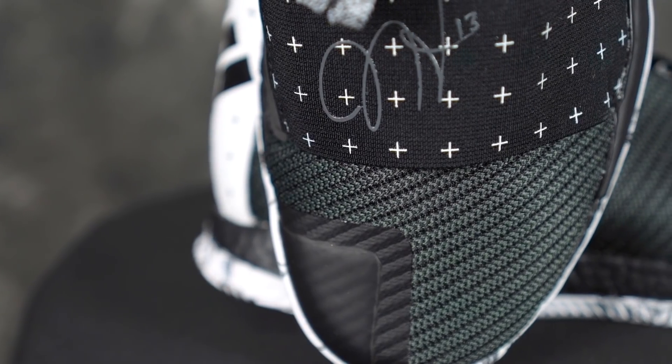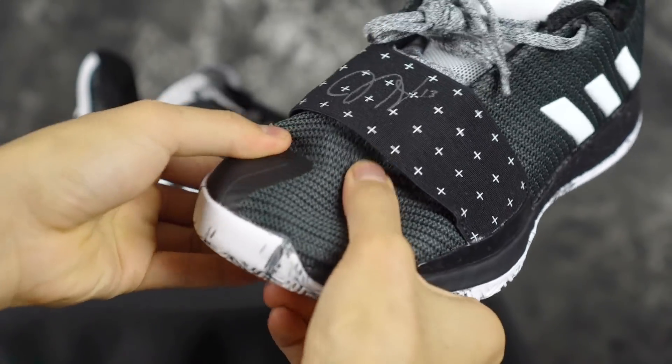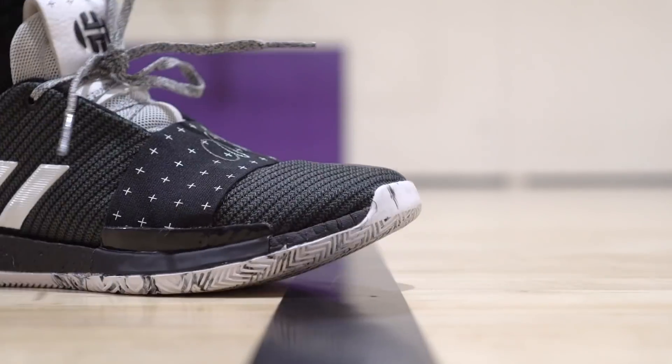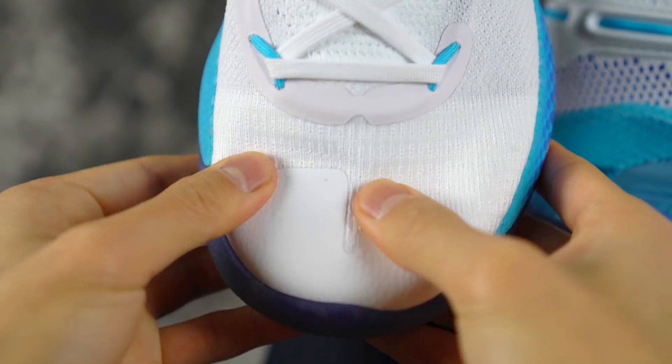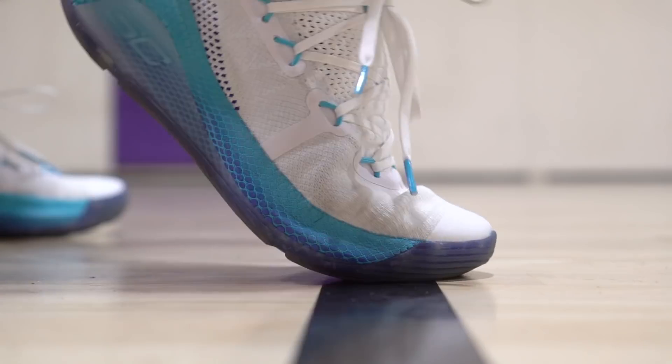Moving on to materials. The Harden Volume 3 has a Primeknit material in this colorway — they also have leather and mesh versions — but this is a lined, layered Primeknit which is really nice. It feels premium in hand, super soft on foot, and a good amount thicker than the Curry 6. The Curry 6 is paper thin, like the Epic React upper. In hand, the Harden feels a lot more premium. On foot they're both really soft, so on foot it's a tie, but for look and feel in hand, the win goes to the Hardens.